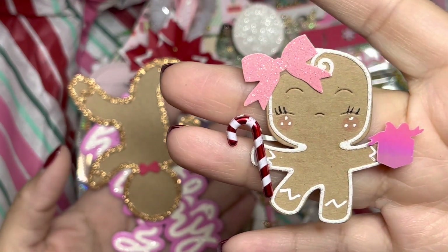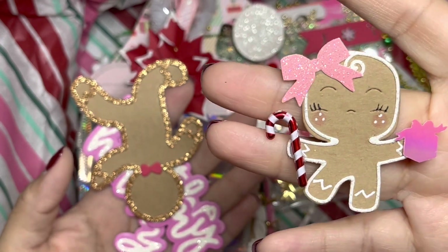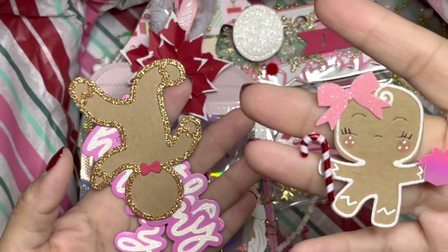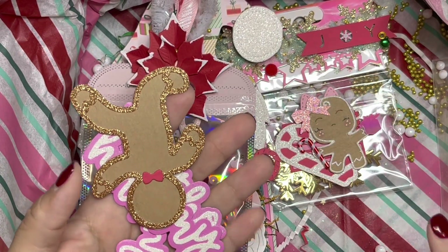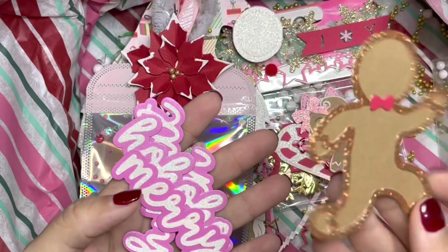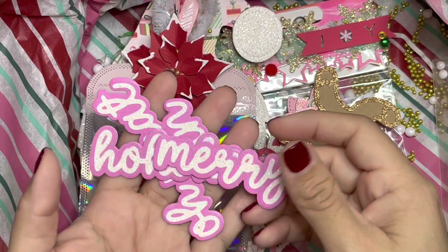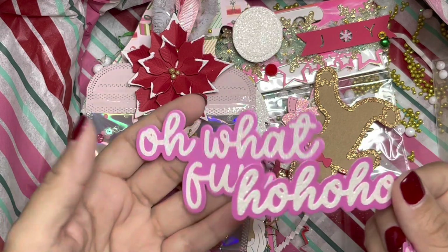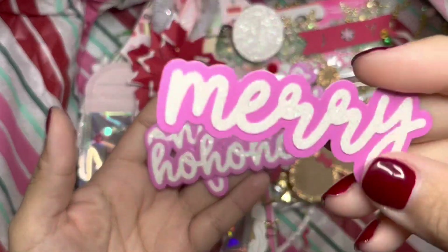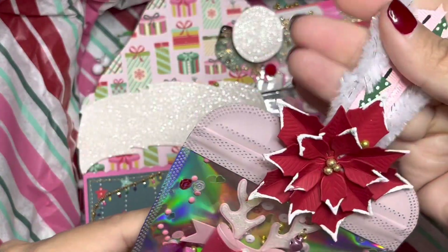And then we have the famous gingerbread die that everyone was talking about — so so cute! She added some eyelashes, holographic lashes, some blush, a little present, a bow, and a candy cane. So cute! And then we have the boy card right here with 'Merry Ho Ho Ho, Oh What Fun.' I really like the paper she used — it's such a pretty paper.